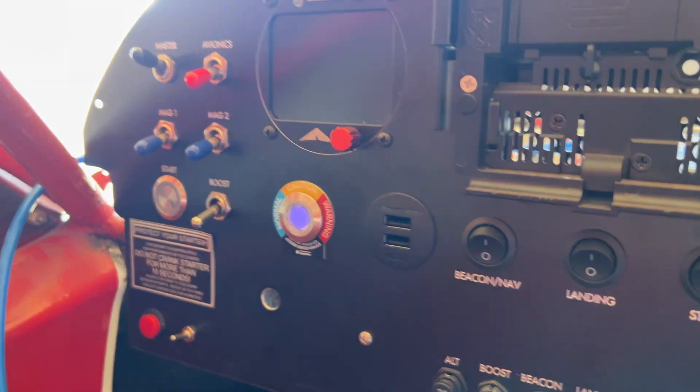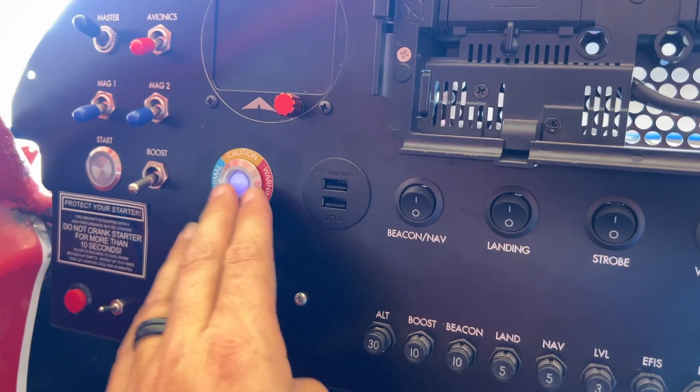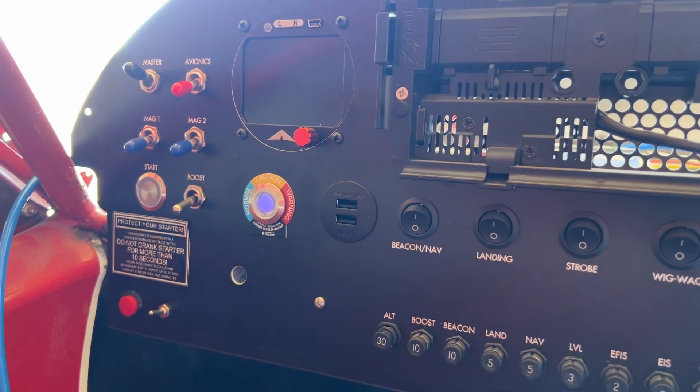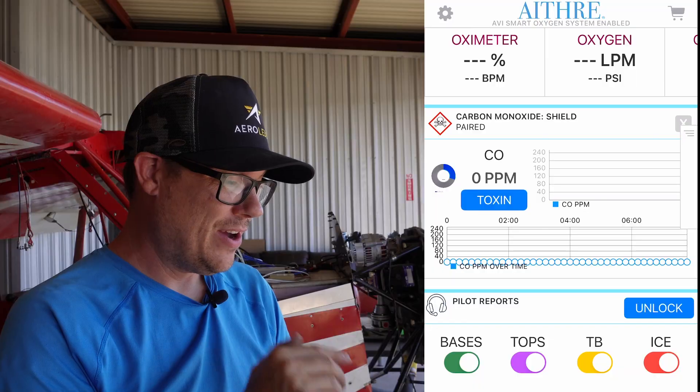And there it is — wow, that looks amazing on the panel. It's front and center; we can see what's going on. I absolutely love it. Like I said in the beginning, this is something that can save my life and yours, and it's really easy to install and use, and it comes with an app.